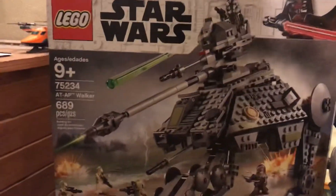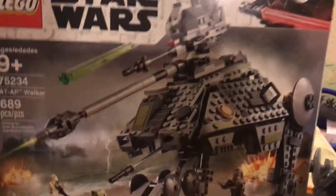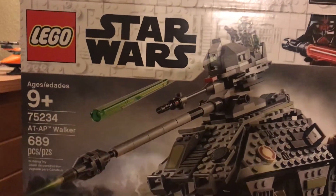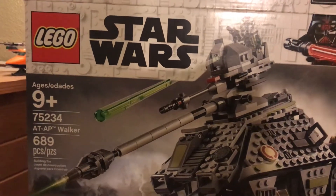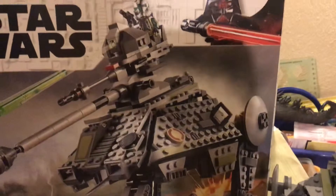What's up guys? It's TK Jellyman back here. You see what it is? Lego review, because why not? Didn't have enough of the other ones. The AT-AP Walker from Star Wars. Set number 75234. This thing, high key, is a beast.